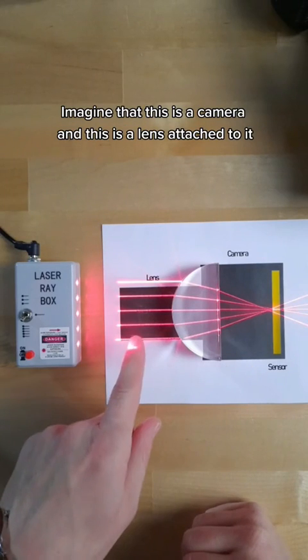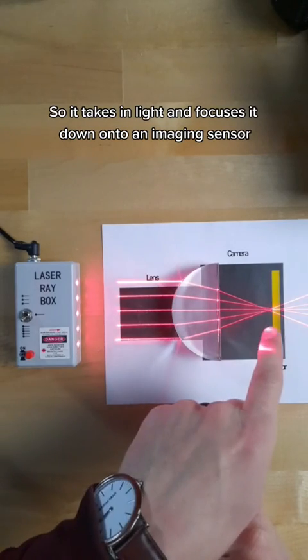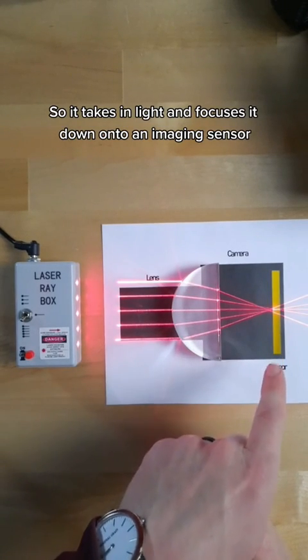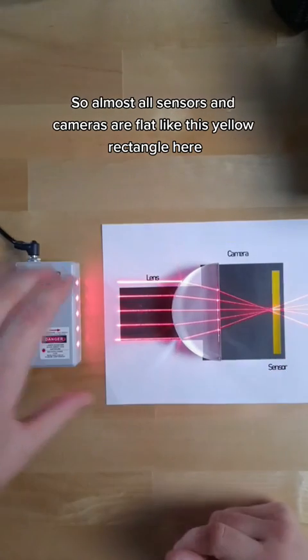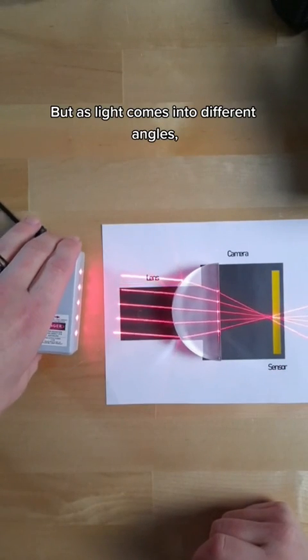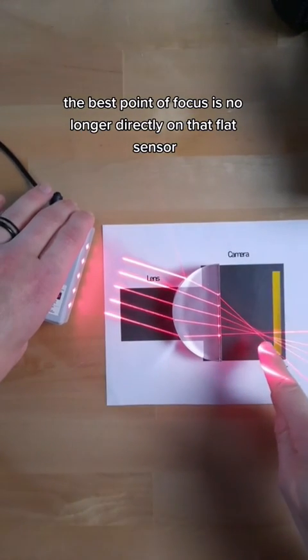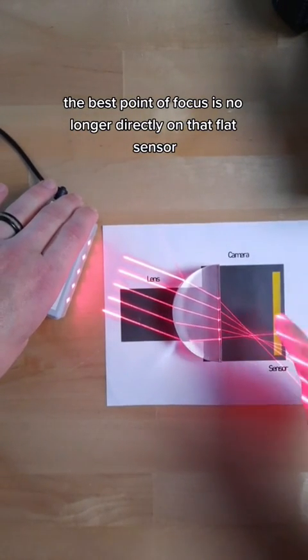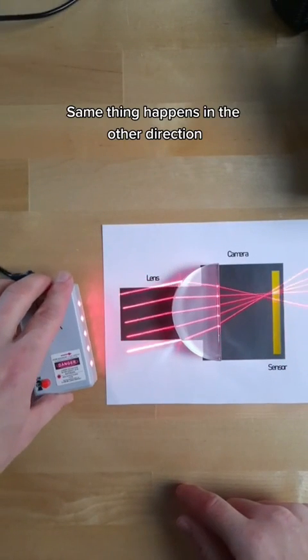Imagine that this is a camera and this is a lens attached to it. It's looking at light in front of it, so it takes in light and focuses it down onto an imaging sensor. Almost all sensors and cameras are flat, like this yellow rectangle here, but as light comes in at different angles, the best point of focus is no longer directly on that flat sensor — it kind of comes off away from it. The same thing happens in the other direction.